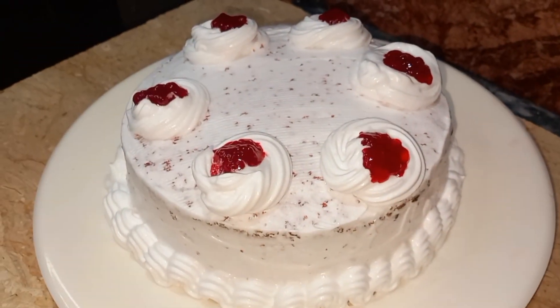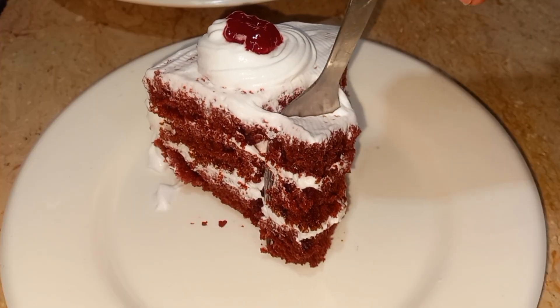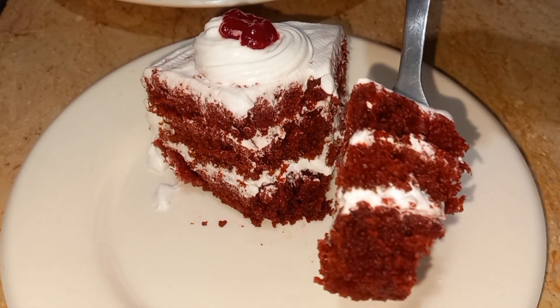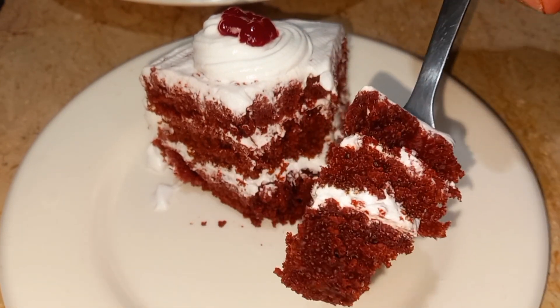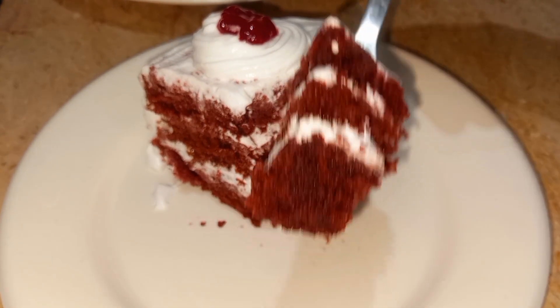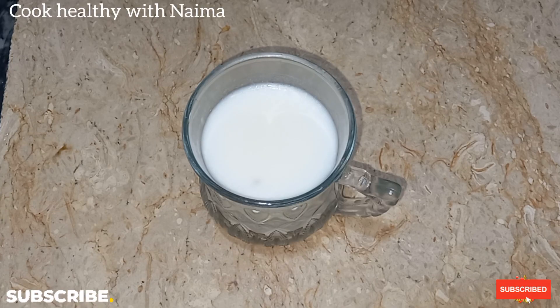It's like a market. If you follow this recipe step by step and don't skip it, then you will make a cake like this. It will be very moist. Let's start the recipe without wasting time. Assalamualaikum, I hope you will be fine.